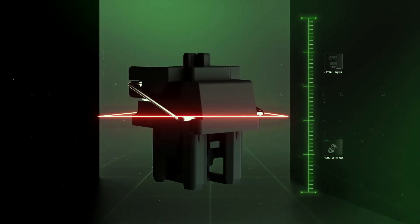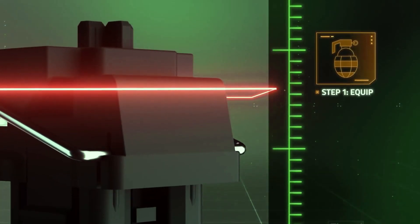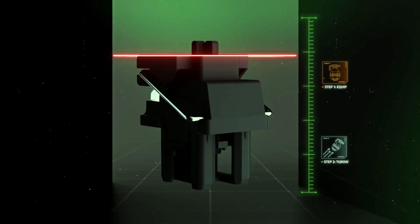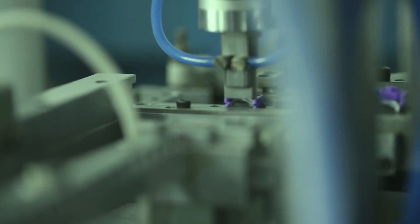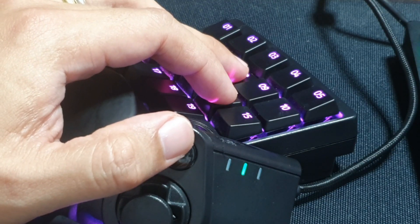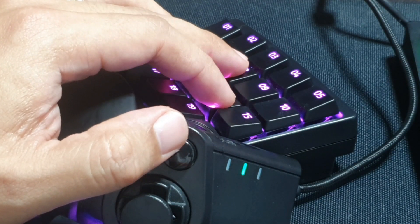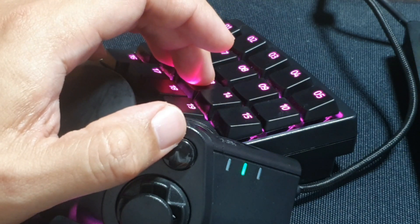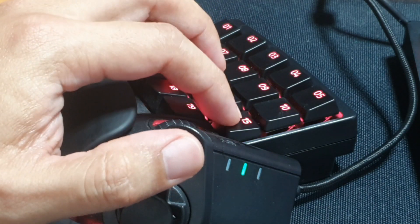Speaking of secondary or alternative functions, you can also assign different functions for every key on different actuation points. Basically, if you press lightly, you can assign it to one function, and if you press deeper, you assign a secondary function. The most obvious application: you're playing a character and you can assign pressing gently as walk, and pressing all the way down as running.